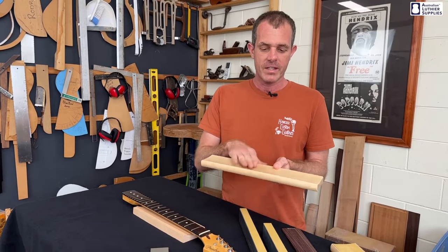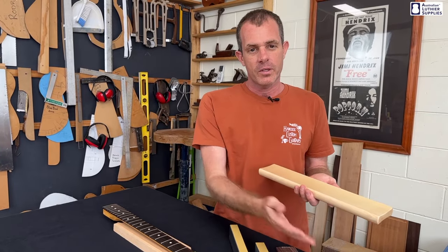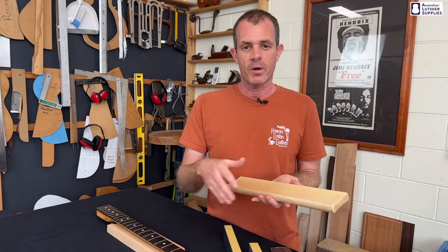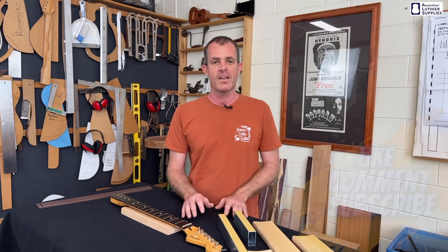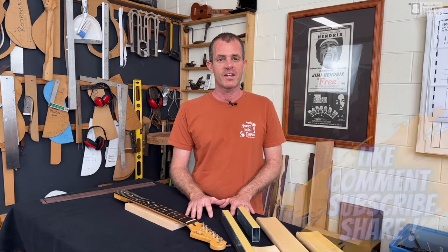One advantage of these levelers is that if you've already bought one to do the fretboard, you've got the tool, so you may want to consider using it for the frets too if you don't want to buy an extra tool. I hope that helps you choose the best leveling tool for your fretting needs. If you've enjoyed this video, please hit the like button or subscribe to our channel.